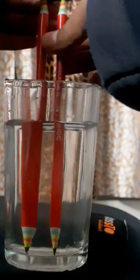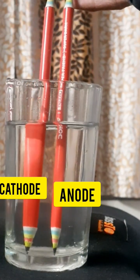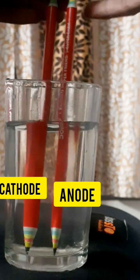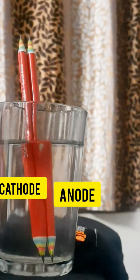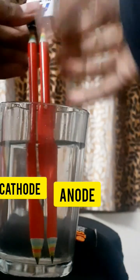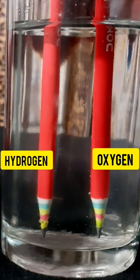In this, we have used two electrodes in the form of pencils, because pencils have graphite which is a good conductor of electricity. We have attached these pencils to the positive and negative terminals as the cathode and the anode. One will behave as cathode and the other will behave as anode.